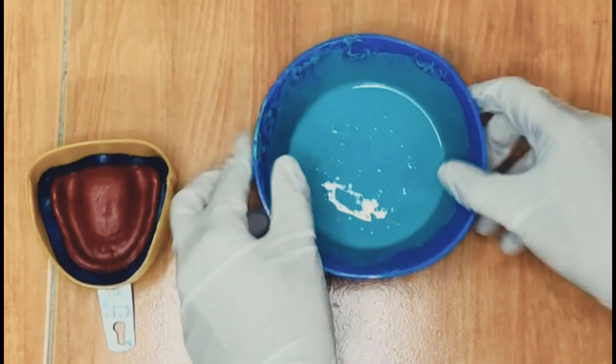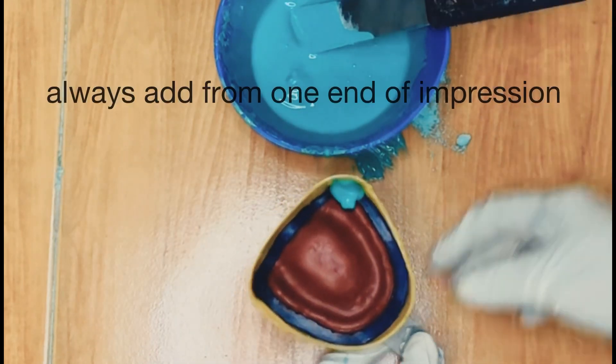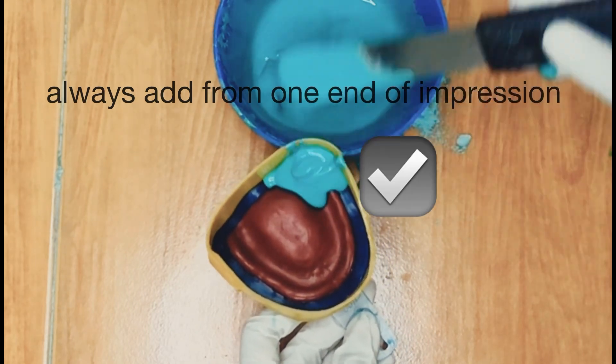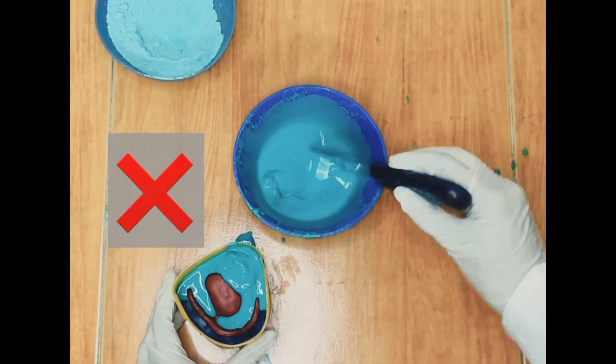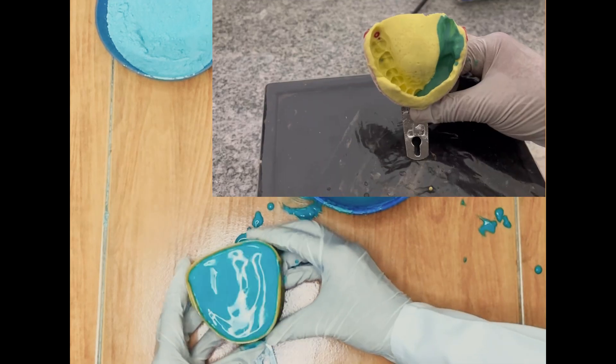Add material into the impression at the distal corner. Keep adding more material into the same point and allow the weight of the material to flow over to the other regions. Do not add material randomly all over the impression as this can result in a lot of voids.